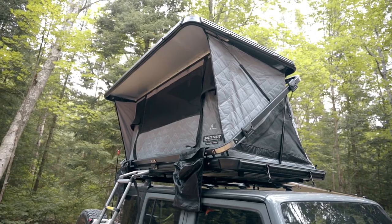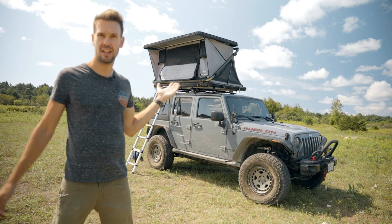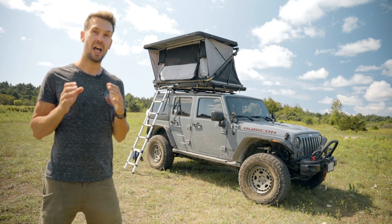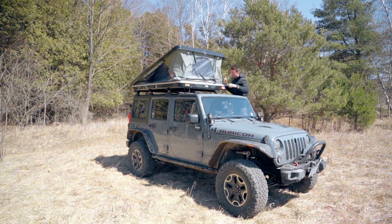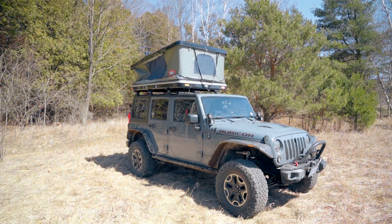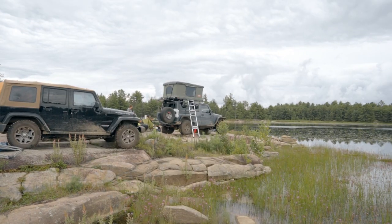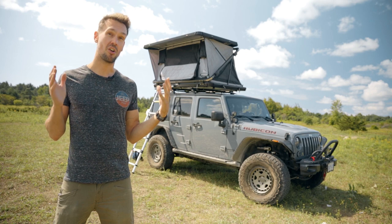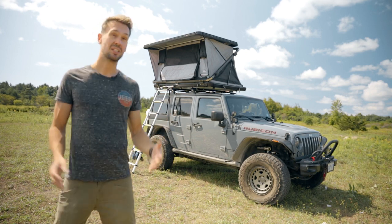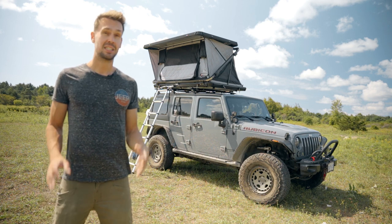So firstly, I want to talk about why I had to go out and get a new tent. If you guys have been following along, I just finished doing a review on the Tipui or Thule high box rooftop tent. And I loved that thing. I had it set up for this season's adventures, and unfortunately I got an email saying that it was recalled. So it was unsafe to be strapped up onto the roof of my Jeep. This is a bit of a PSA.